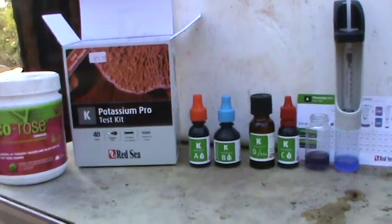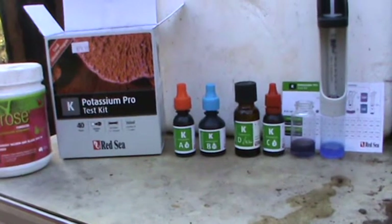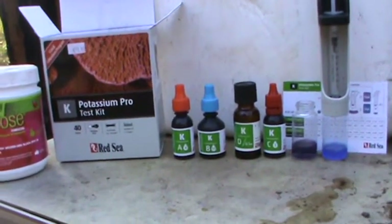There are the components. It takes about 15 minutes to do the test. I won't explain it on here because you can get all the instructions in the box.